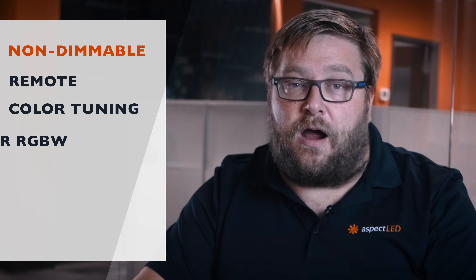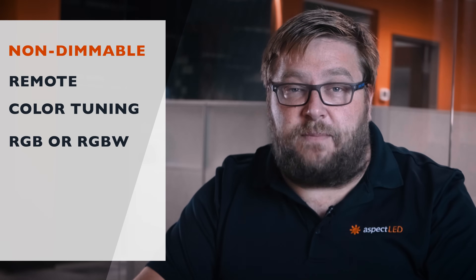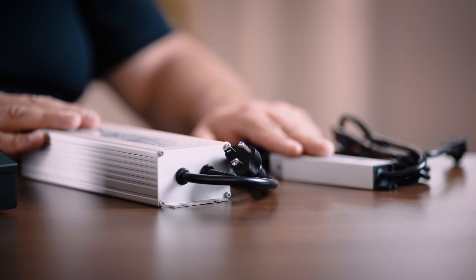If you do not want to dim the lights, or want to control them with a remote control, or have color tuning RGB, RGBW lights, or you want to use DMX control, then a non-dimmable power supply is the power supply you want to use.